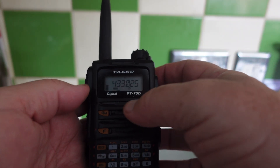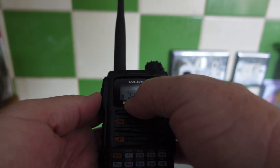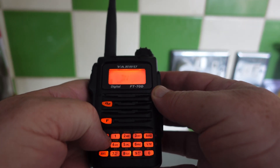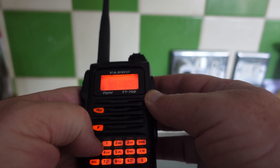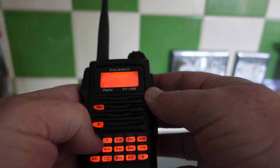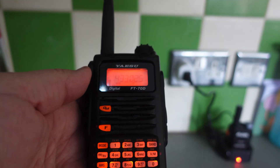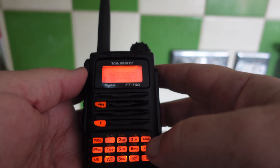Now, if you look here, we've got an FM button. We're going to press the Mode button because this is a digital channel — it changes to DN for digital. FM and DN are your options, and because this is a digital channel we need it on digital, otherwise it's not going to work.